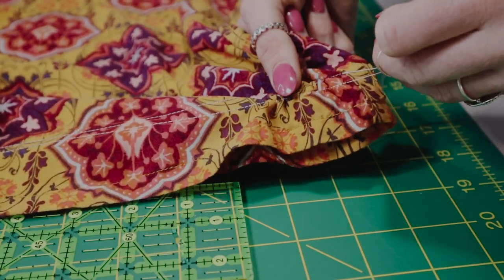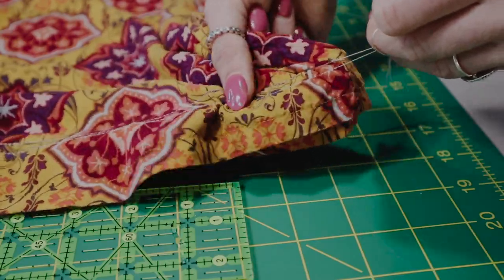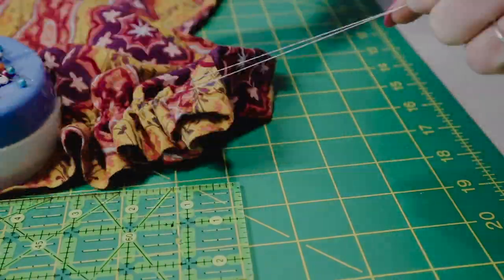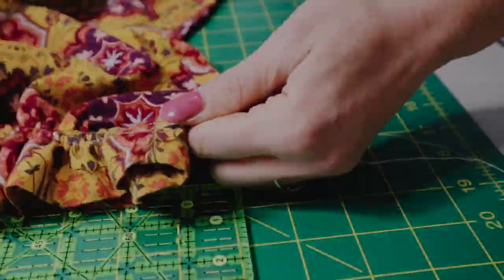Gathering is seriously one of my favorite techniques to use and I use it for so many different things including ruffles. If anyone ever wants a more in-depth tutorial on gathering, let me know — I would love to give you one.